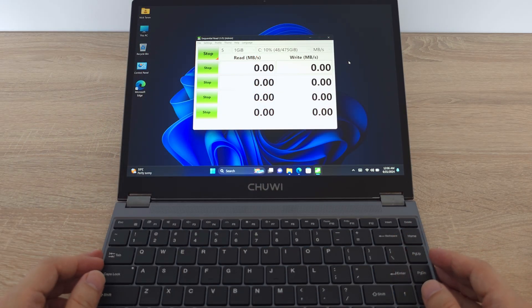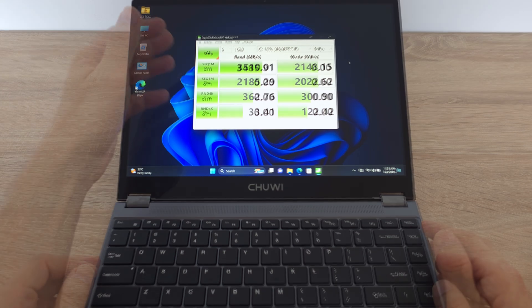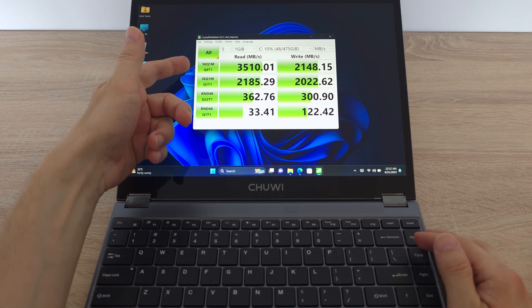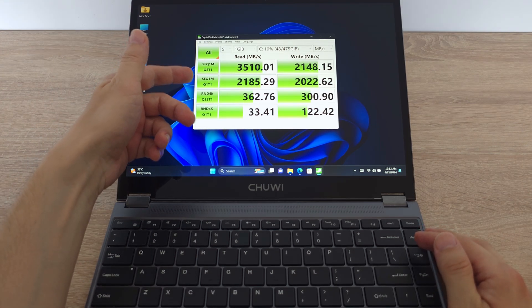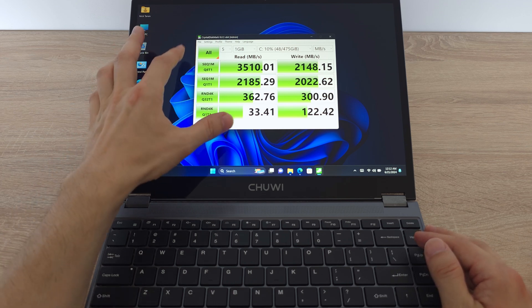The FreeBook boasts a 512 GB NVMe SSD and during my test it delivers excellent read and write speeds. That translates to lightning quick loading times for large files and smooth overall performance. Much appreciation to Chuwi for including a fast SSD drive.